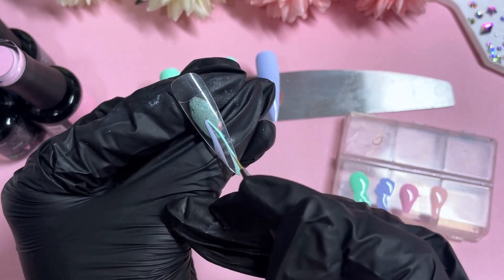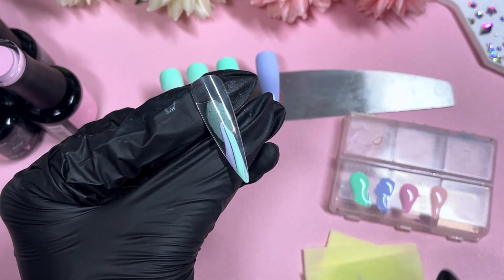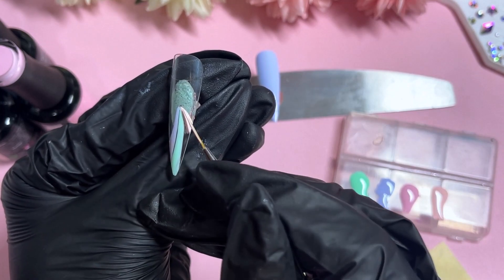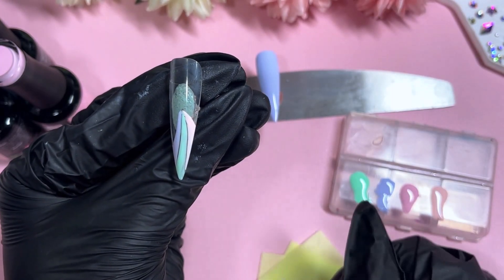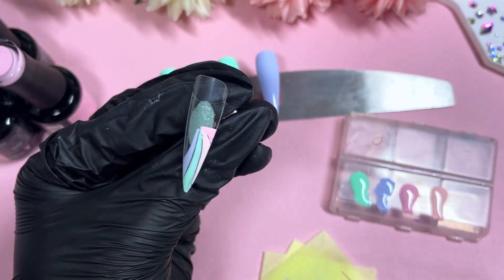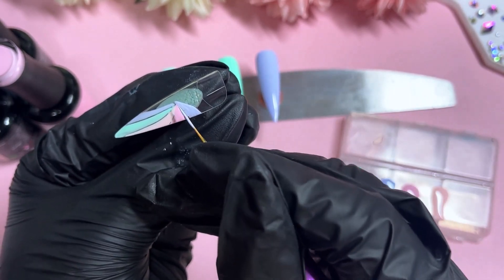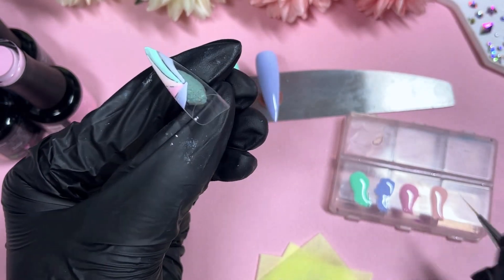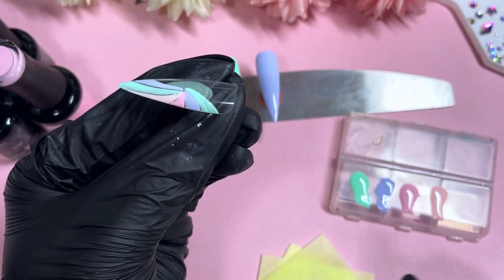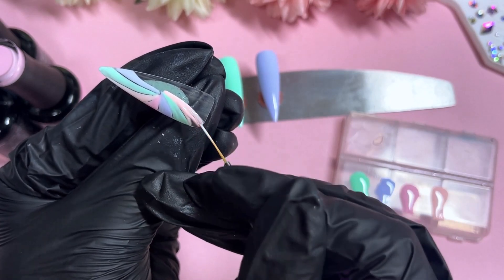I'm not quite sure why I didn't include the blue, because we could have included it on this nail in particular — I just skipped it by accident. In today's design there's no glitter, strictly just the gorgeous pastel colors. I'm also not curing in between, though sometimes I do cure between layers to avoid knocking things around. I'm leaving a little gap between the colors, but don't worry about that gap — we are going to cover it up later with some nail art gel. I ended up miscounting how many of each shade I needed.